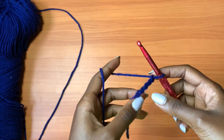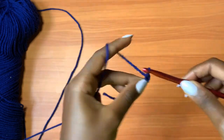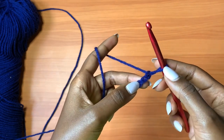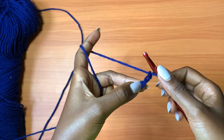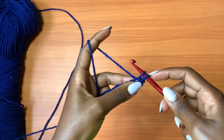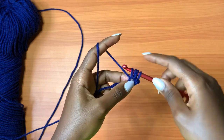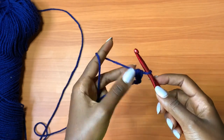This project is made of two panels and I'm working my very first panel. You're going to start off with a chain of seven — this applies to all sizes for an adult head. When you have your seven chains, you're going to go into the third chain from the hook with a mini bean stitch. For the mini bean stitch: insert your hook, pull up a loop so you have two loops on your hook, yarn over, insert your hook into the same exact chain, pull up a loop so you have four loops on your hook, yarn over and pull through all.